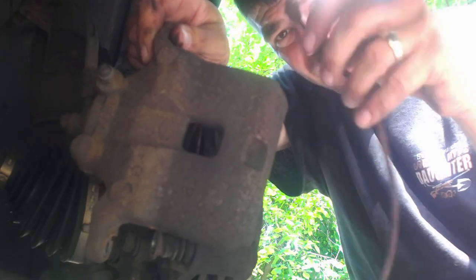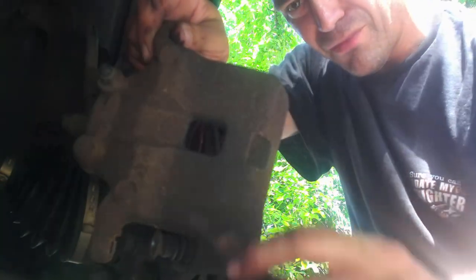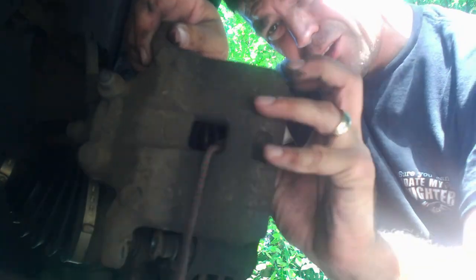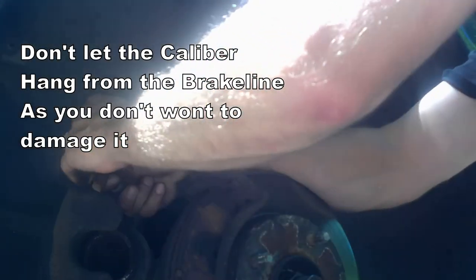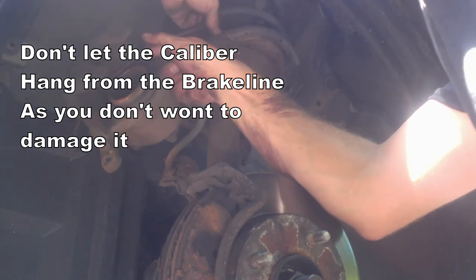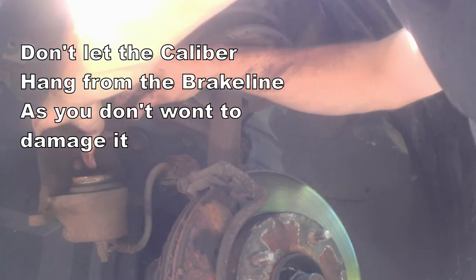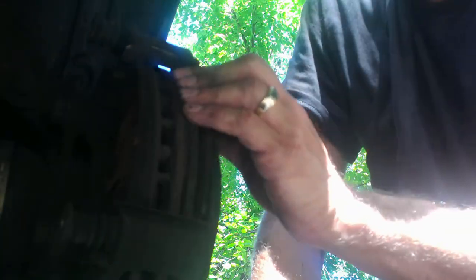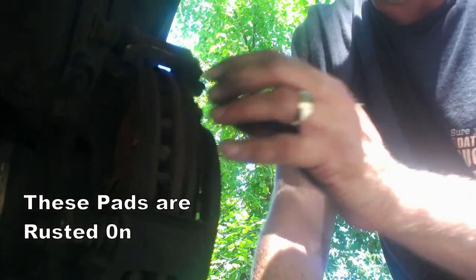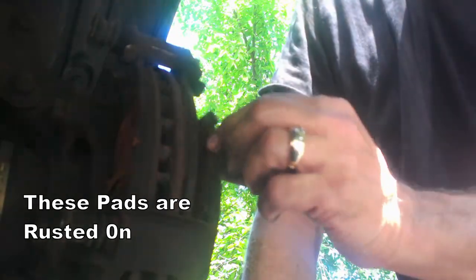You need to have something to hang your caliper with, so just go through this hole. I use a small bungee cord — I go up to the strut and just hang it off the strut. Now, if I was just changing out the pads, I would just pop the pads out. For some reason, this caliper and brake slides are not working very well — I can't get these off. They should just pop right out and you should be able to pop the new ones on. As you can see, these are pretty much disintegrating as I pull them apart.